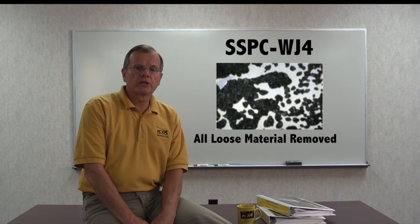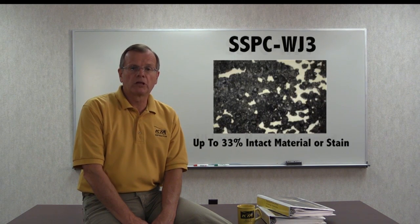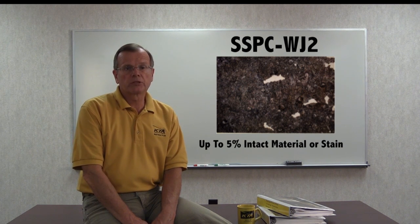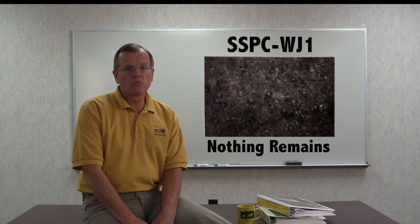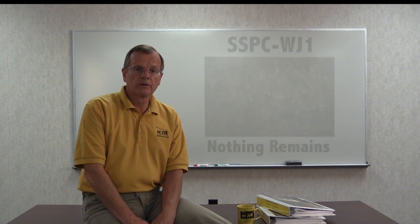SSPC also has four water jetting standards. WJ4 requires the removal of all loosely adhering rust, paint, and mill scale. WJ3 allows up to 33% staining or tightly adhering material to remain. WJ2 allows up to 5% staining or tightly adhering material to remain. WJ1 requires water jetting to expose bare steel. Those four WJ standards have replaced SP12 water jetting, including the four individual degrees of cleaning in one single standard.